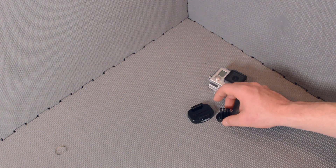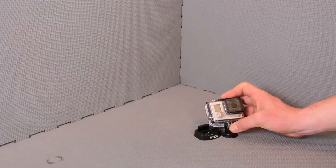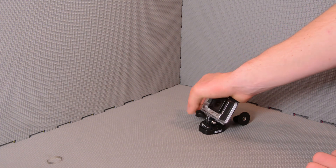With the traditional GoPro tripod mount, we would just slide our camera into the base and then mount. With this new one we need our buckle mount first and then we can mount onto the tripod mount.